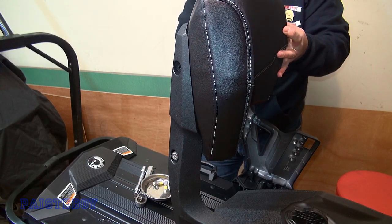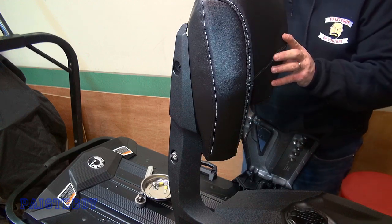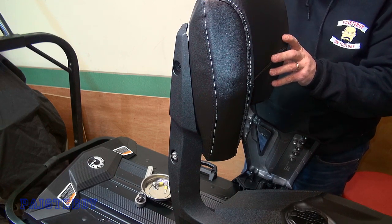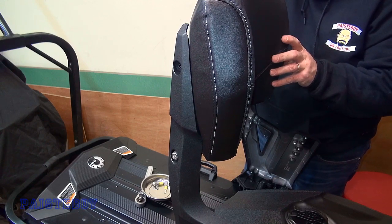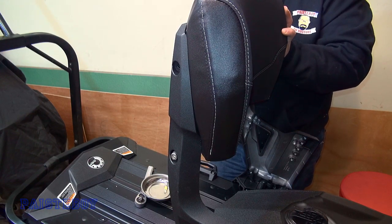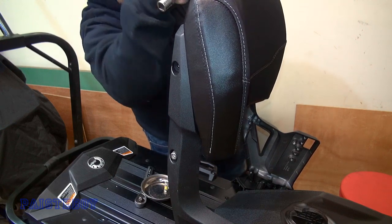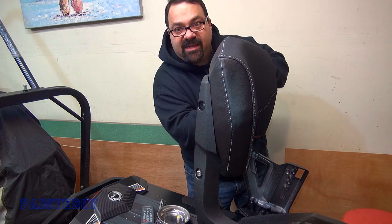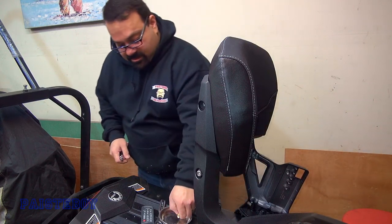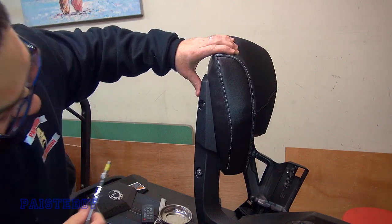Just going to put one in on the other side here just to keep it stable. If it feels like it's starting to tighten too quickly — like you've barely started the threads and it's tight — back it up. It's cross-threading. Don't keep going. It should be pretty easy to turn. Alright, put one of the uppers in — I'm just lining them up. These aren't tight by any means at this point, just getting them going. This one here took a couple tries before it started going in straight. Even though you can see it, it could still go in crooked.